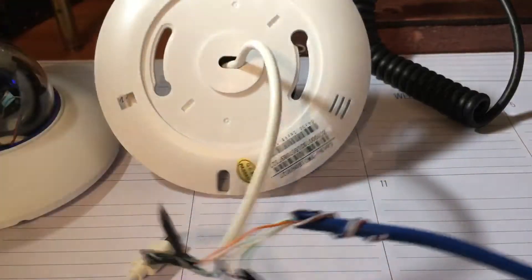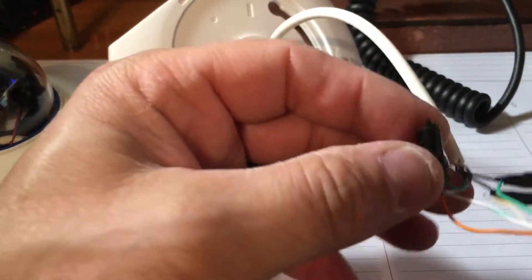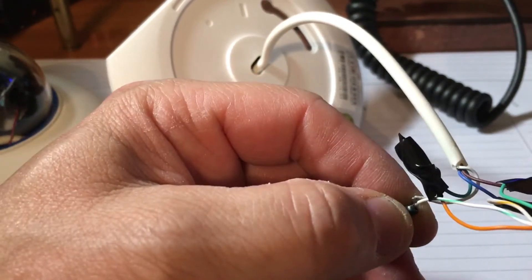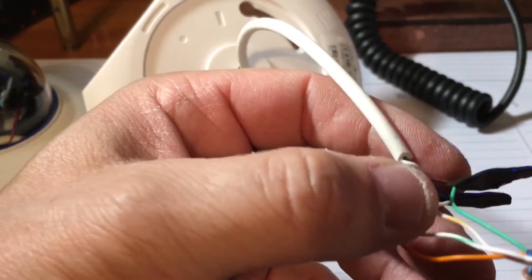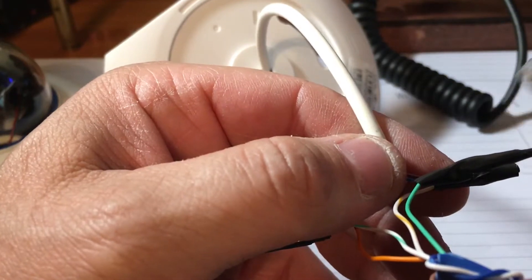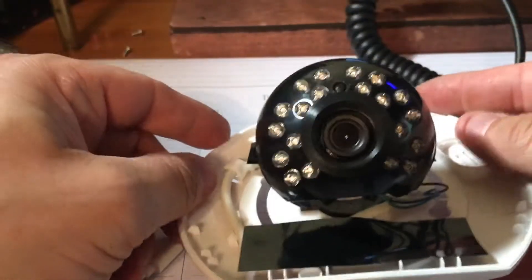The old RJ45 setup uses pins one, two, three, and six. The green wire coming out of the camera goes to pin two on the RJ45. The white wire goes to pin three. The brown wire goes to pin six, and the blue wire goes to pin one. With that wiring, this camera works on my old MVR that supports RJ45 connections.